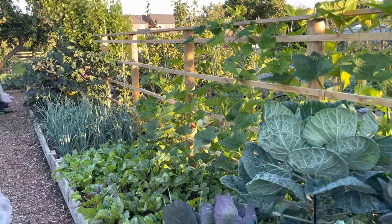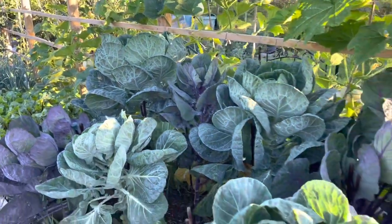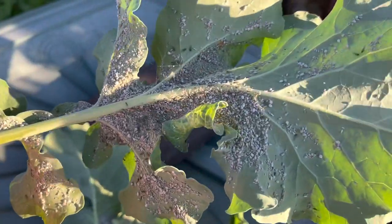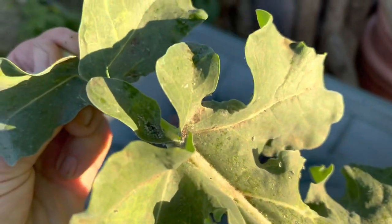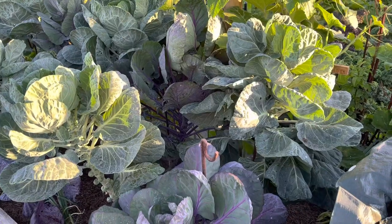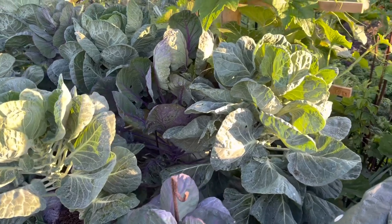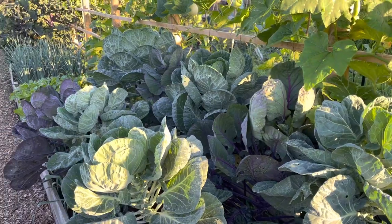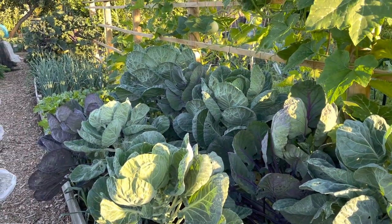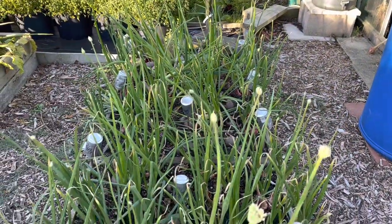There aren't that many caterpillars to be honest, although we've found a few leaves with really bad cabbage aphid. Cabbage aphid is one of my most hated of the aphid types, so I just completely take the leaves off - I don't try to recover the situation. I throw the leaves away and don't compost them.